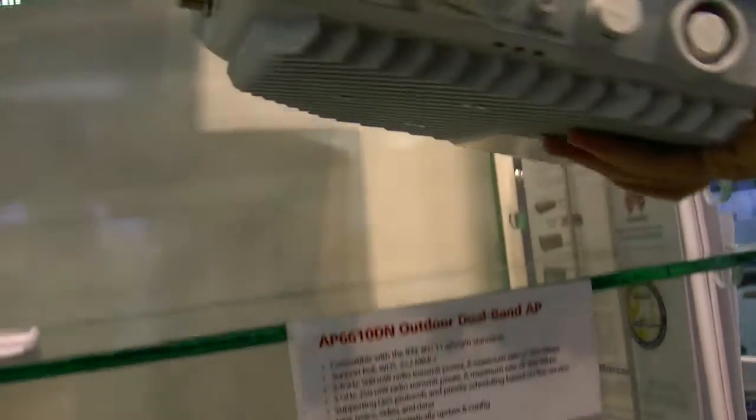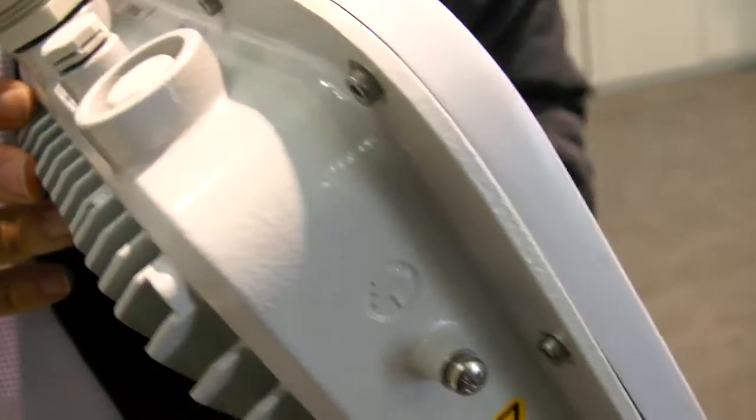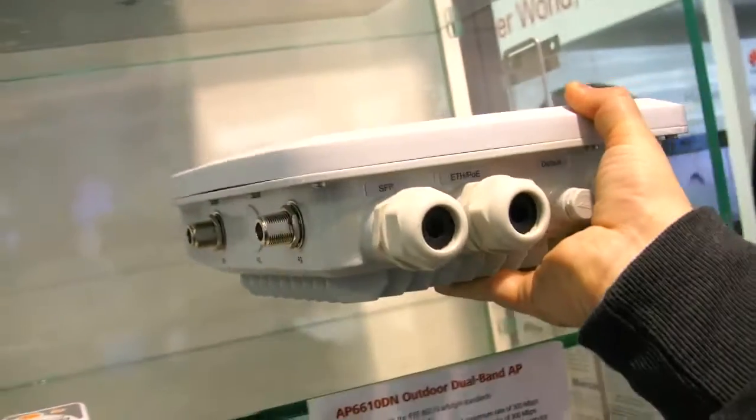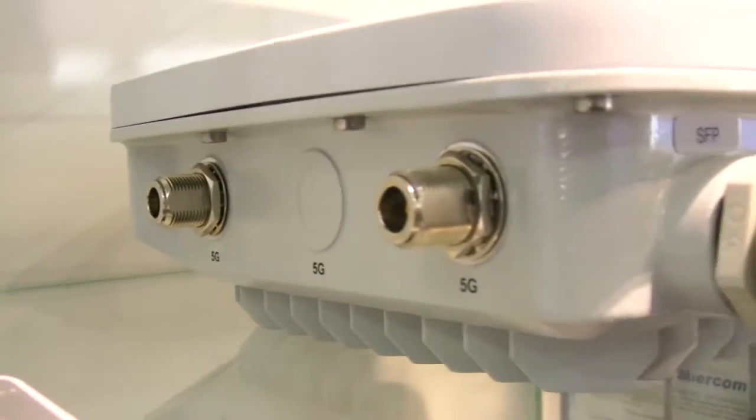This one is the outdoor access point, with 5 gigahertz, 2.4 gigahertz, Power over Ethernet, and fiber interconnection. It can cover up to 5 kilometers. 5 kilometers with Wi-Fi? Yes, really — 5 kilometers. We have developed a specific algorithm to reach this performance.